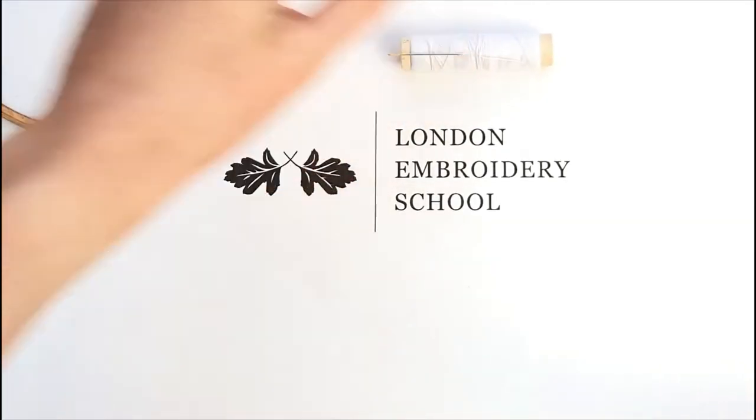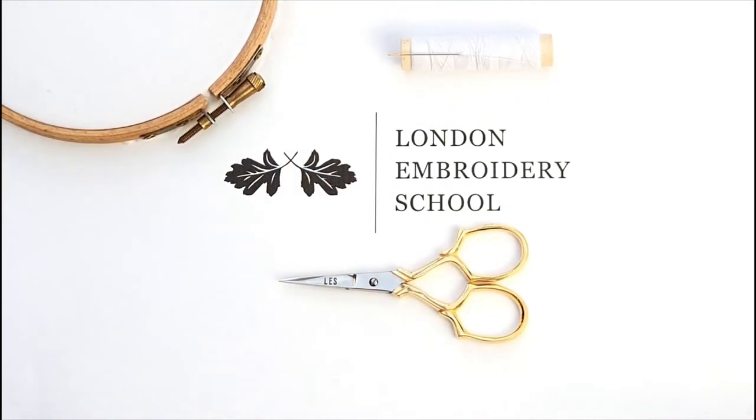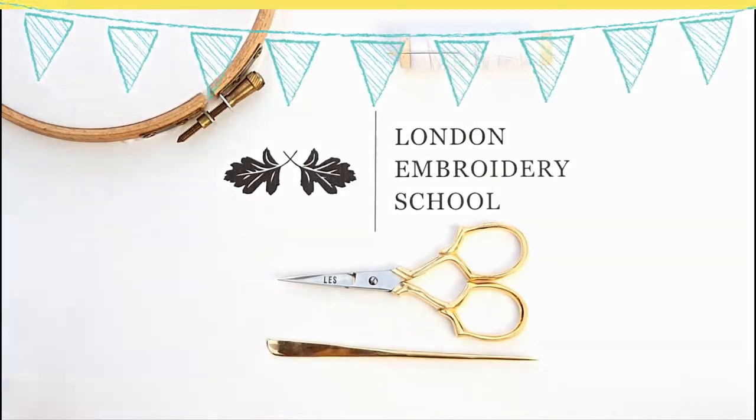Welcome to the London Embroidery School YouTube, the home of your online embroidery needs. Yay! You've found us!